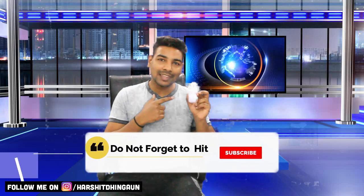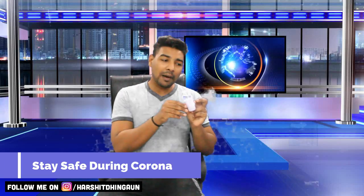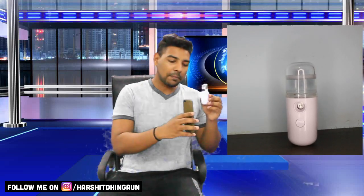This is the smallest vaporizer sanitizer. This product gives you the experience of sanitizing without excessive spray on any kind of element — it can be a mobile screen or anything. If you want to sanitize your mobile, you can do it without any damage. Your mobile is sanitized without any harm.